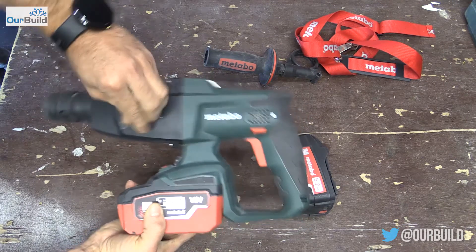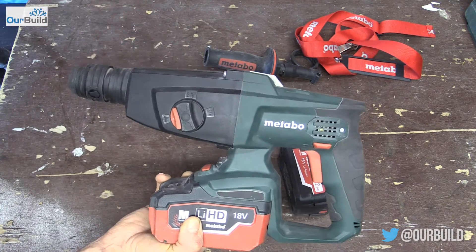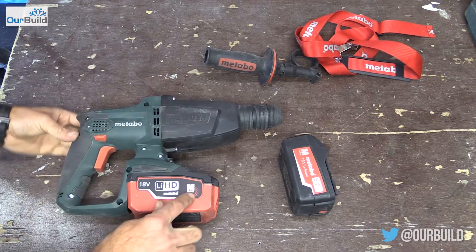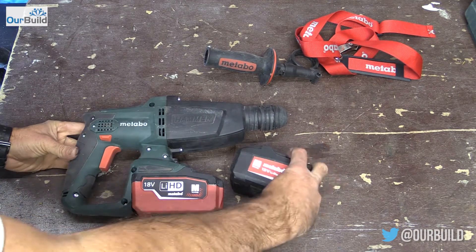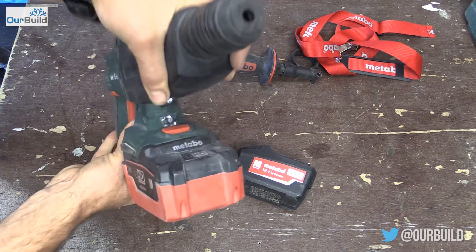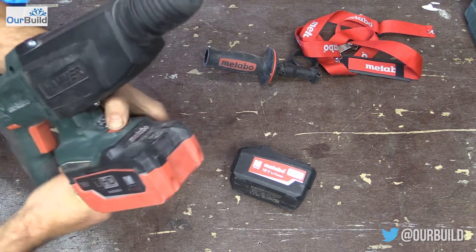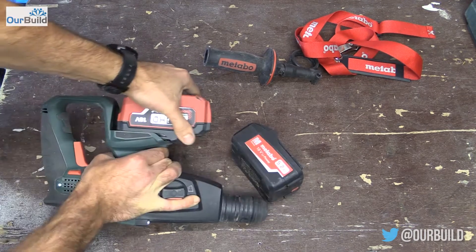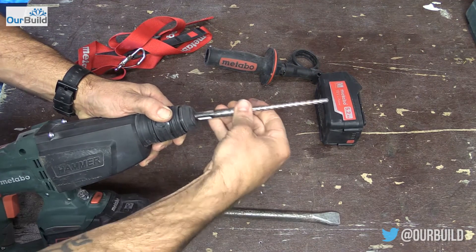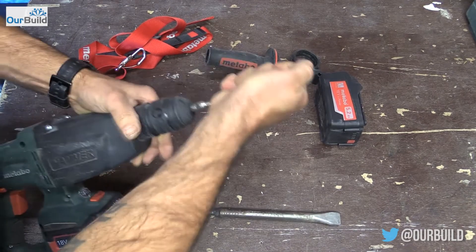You've got your standard modes: just drilling up the top here, hammer drilling, and then your third mode is just chipping. Standard forward and reverse. All the batteries use the Ultra M technology, so you've got a three-year warranty on all the batteries. There's an LED at the bottom which comes on as you pull the trigger and lights up. The battery basically just pops out here — push that down and it slides out. It comes with the SDS attachment; pull that back, your bits drop straight in, and then you're good to go.